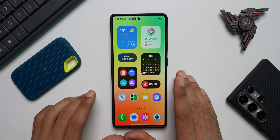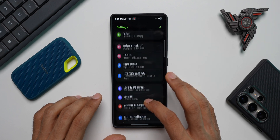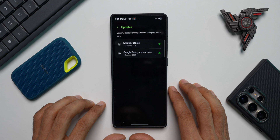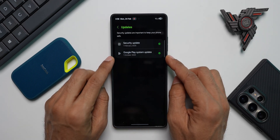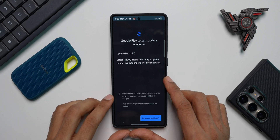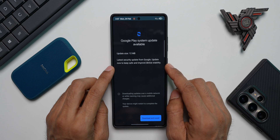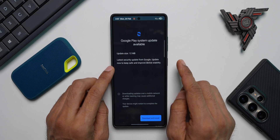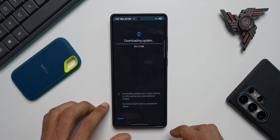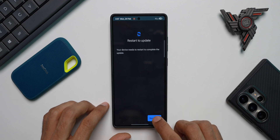The Galaxy S25 Ultra is very smooth. Let's go to Settings and check the Google Play System Update. I'll go to Security and Privacy and tap on Updates — it's showing October 2024 as the Google Play System Update and I haven't received any update after that. Let me check now. We have got an update — it says 'Latest security update from Google, update now to keep safe and improve device stability.' Make sure every month you check and install the Google Play System Update. I'll tap Download and Install — it's about 12 MB. I'll need to restart the phone.